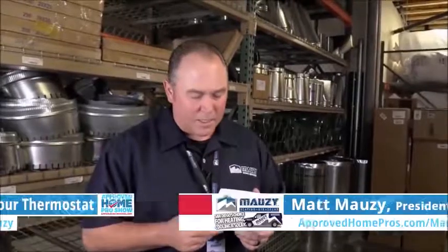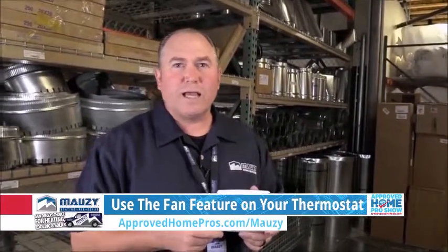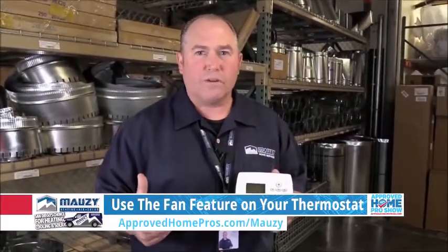Hi, I'm Matt Mozzie with Mozzie Heating, Air and Solar, and I've got a quick tip for you guys. When the house gets a little stuffy inside and the temperatures outside cool off enough,